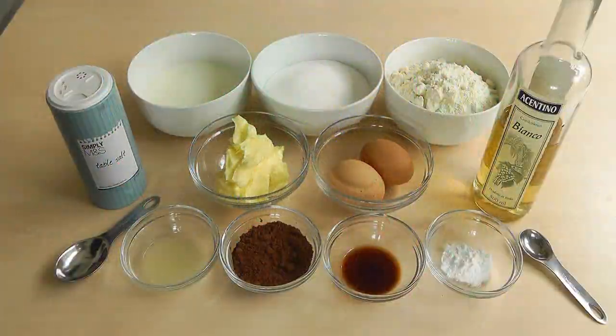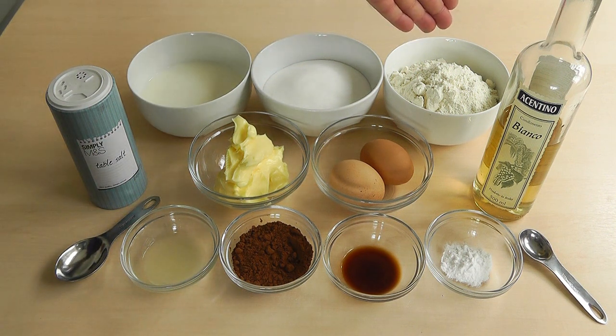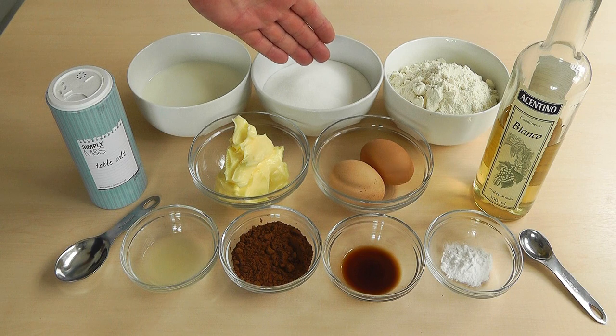For making the cake, I'm just going to go through the ingredients we're going to use. I've got 300 grams of plain flour. Now with the flour, you need to sieve that to get a little bit of air in there. Then 300 grams of caster sugar.